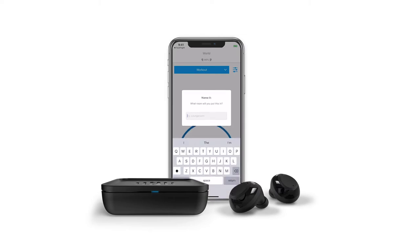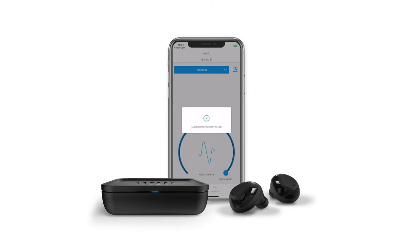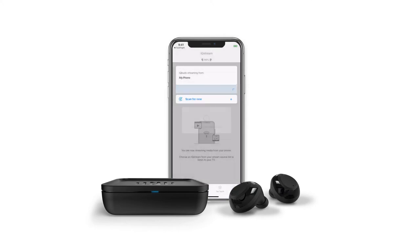Choose a name for your IQ Stream — whatever room you are in is a great name to use. Your IQ Stream is now ready for use. You will land on a screen that says you are streaming audio from your phone. Below this will be a list of your connected devices, and you will see the IQ Stream with the name you just gave it.